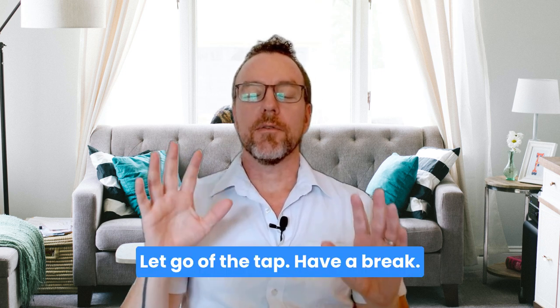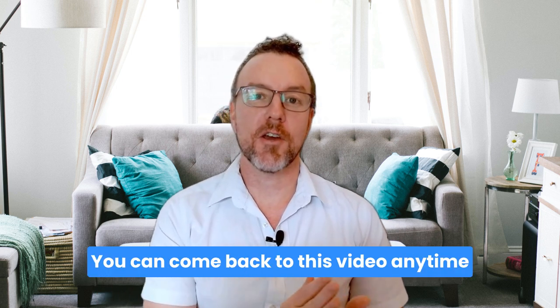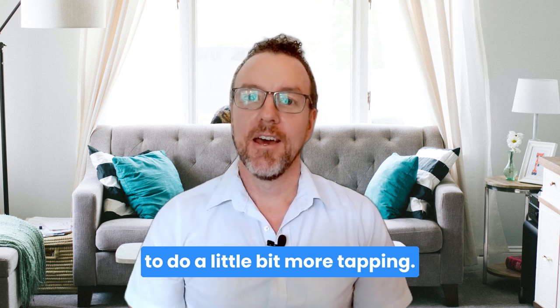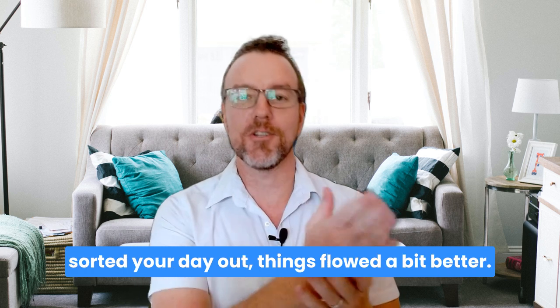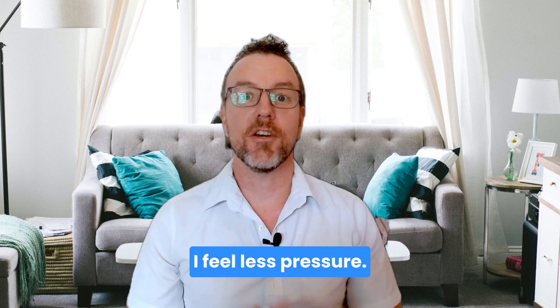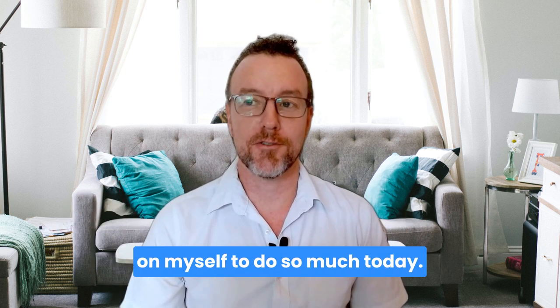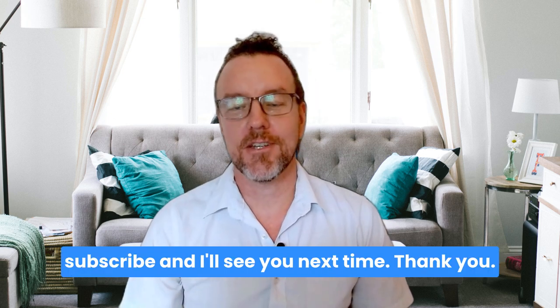Take a deep breath. Let go of the tap and have a break. Take your time, have a sip of water. You can come back to this video anytime to do a little bit more tapping. Let me know in the comments below — later on maybe — if it feels like it sorted your day out and things flowed a bit better. I definitely feel calmer and I feel less pressure. I think I was probably putting too much pressure on myself to do so much today — so it feels better. If you enjoyed, be sure to subscribe and I'll see you next time.